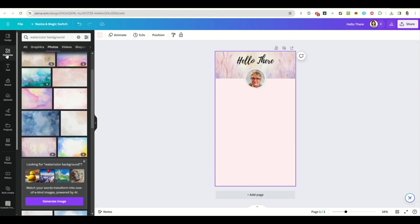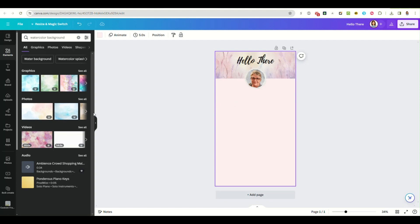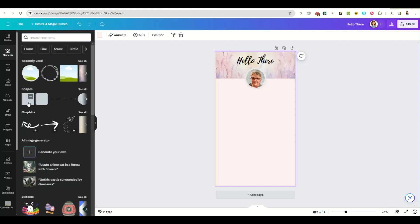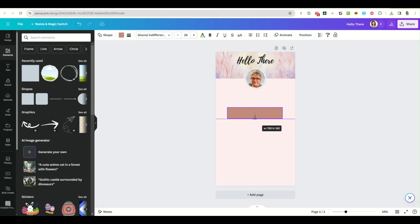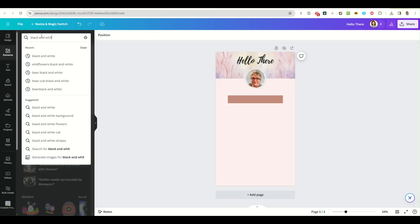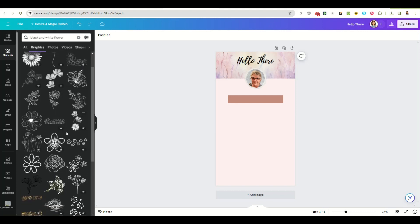Now our next step is to start putting in our buttons for our links. We're going to go back to elements, grab the square shape, and stretch it out to make it a rectangle. I want a little black flower — just going to put a cute little flower on that button.